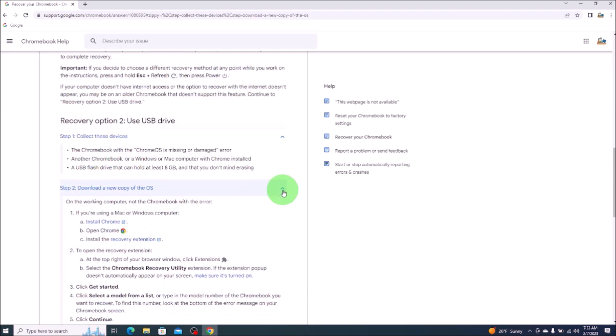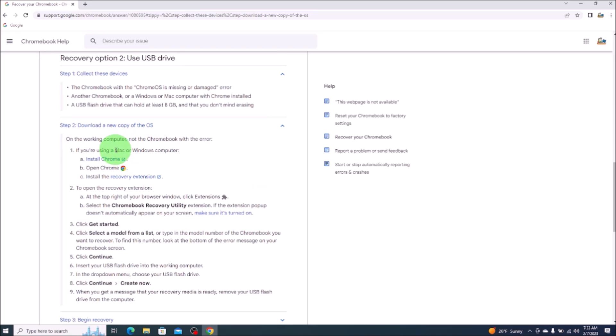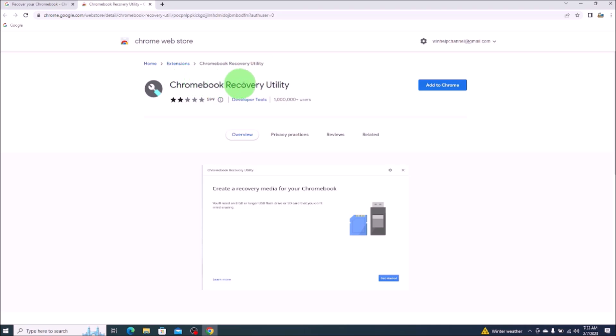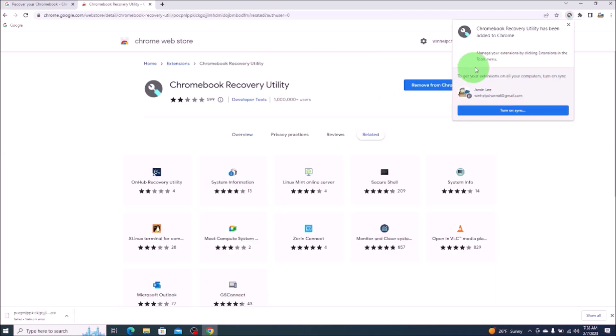Step two: it says here we need to use Chrome — we're already on a Chrome web browser, so we're good. It wants us now to install the recovery extension, so we'll click on that. Chromebook recovery utility — add to Chrome, add extension. After it installs, you'll see this notice: Chromebook recovery utility has been added to Chrome.